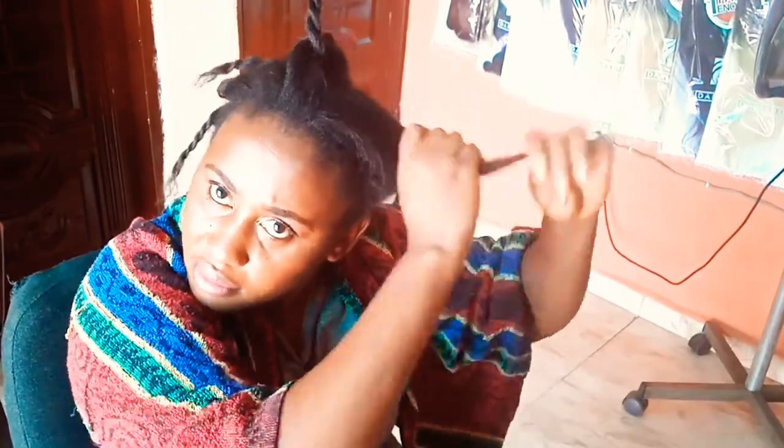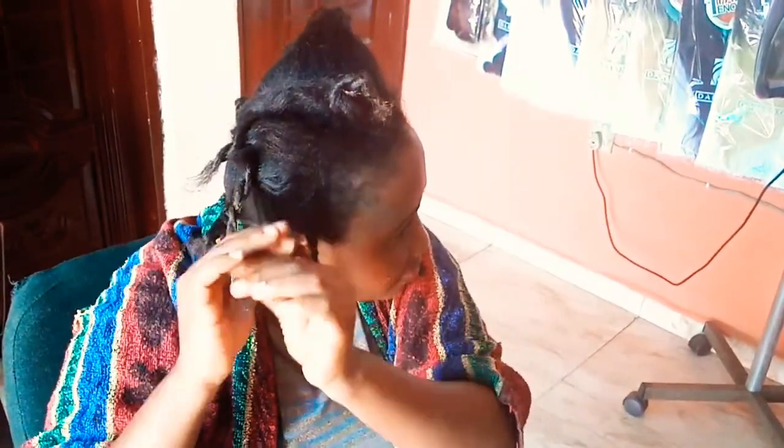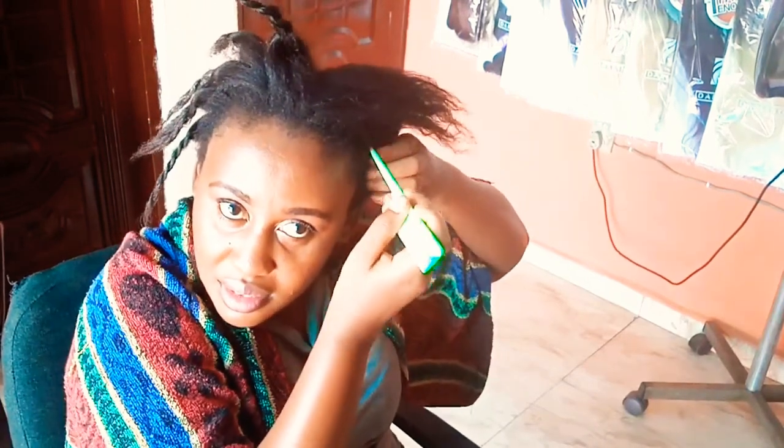I forgot to apply grease or hair cream on my old growth and previously relaxed hair, but since I remembered now I am doing it. Remember to do this, and also apply it around the perimeter of your head, around your edges, and on your ears — so that if the relaxer touches you there, it forms a barrier and protects you.